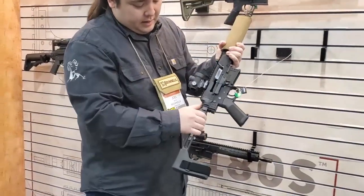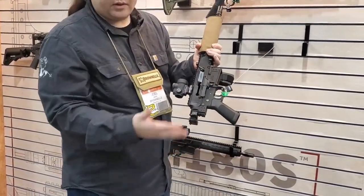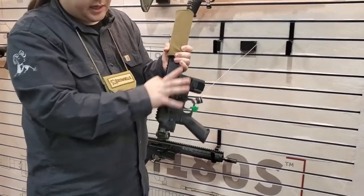Which is all self-contained, so that even with the folded stock on here, the upper will still cycle.